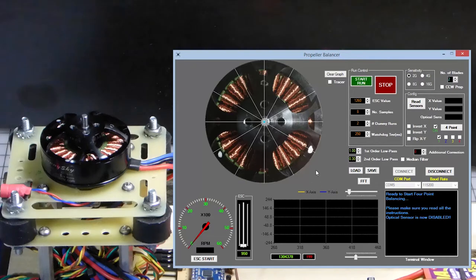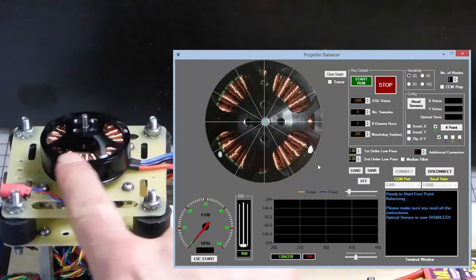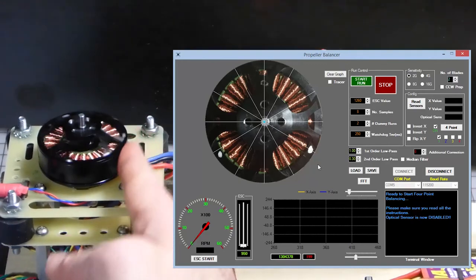You'll notice that on our motor we have marked a zero, then 120 degrees, then another 120 degrees, and another 120 degrees apart — so 120 times three gives us 360 degrees. That's where we're going to be placing the trial weights. We have the same marks on our physical motor: a mark at zero, one 120 degrees apart, and another 120 degrees from that.